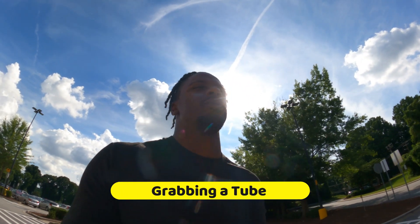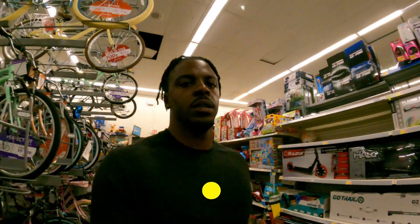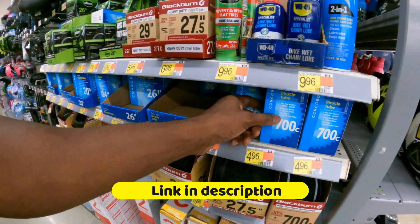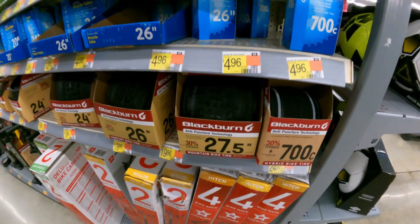Heading to the store now to grab everything we need. I'll drop some links so you can grab this stuff if you can't get it at your local store. We're just getting the tubes and tire levers — I already ordered the tires. I'm in Walmart right now in the bike section. I found tubes in the 25 to 32 millimeter range, so I'm going to grab two of these.